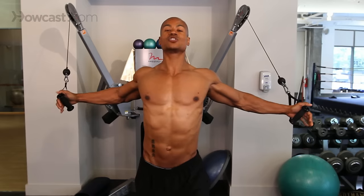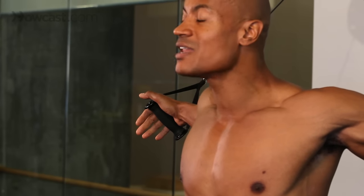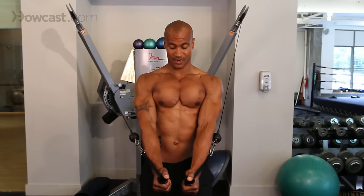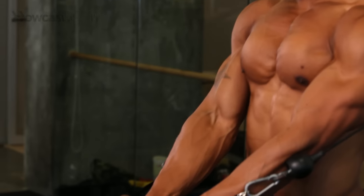All right. Body straight up, almost leaning back in this position. We're pulling down and we're going to end up at waist level — squeeze — slow on the way up, nice and controlled, down and squeeze, slow again, squeeze.